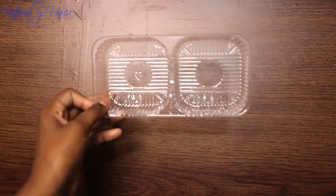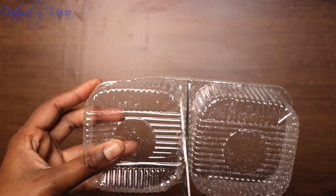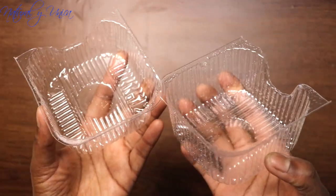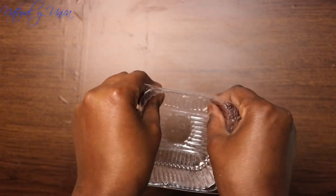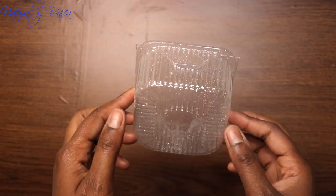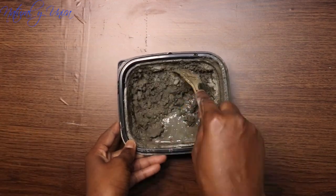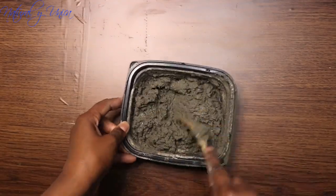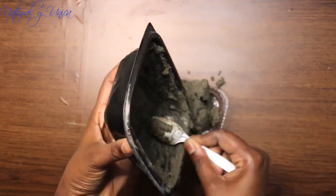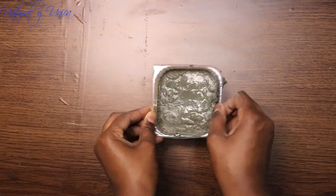I really like the shape this one has, so I decided to use it. I grouped them together and hid the round parts so the mix doesn't fall out. I used the same amount of mix as on my previous pots. The difference is that this one is wider while the other was taller, but it's the same amount of mix.